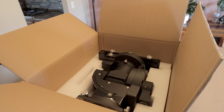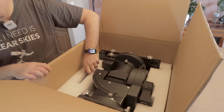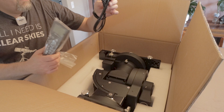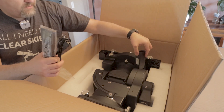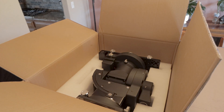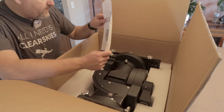I'm going to go ahead and get it out of the box and then show it to you outside the box, because it's not going to be pretty getting this out — it looks pretty heavy. And there's a controller, power cable, and power supply.